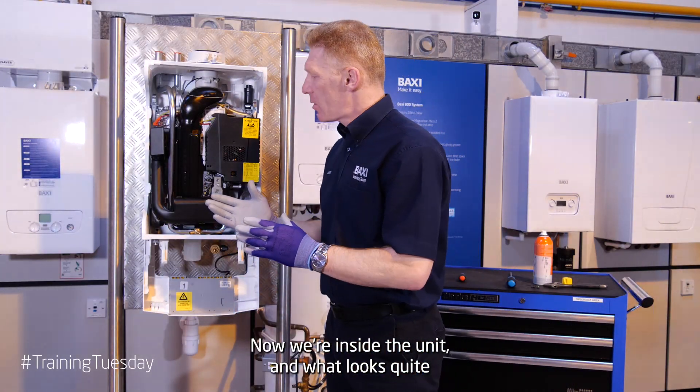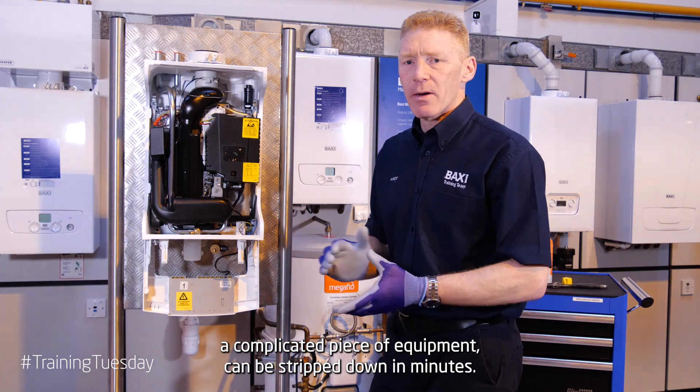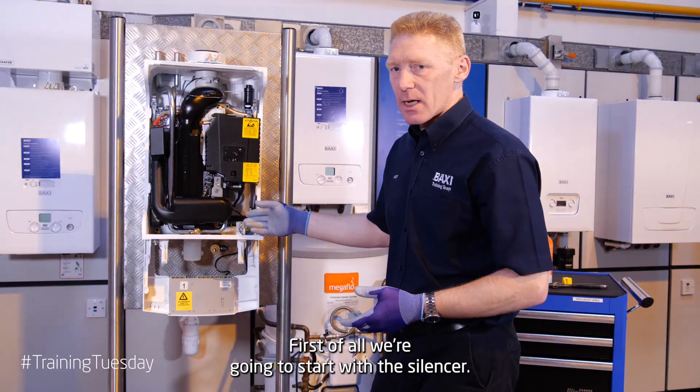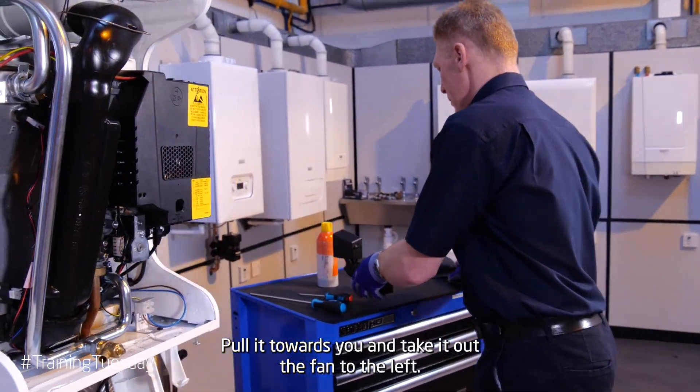Now we're inside the unit and what looks quite a complicated piece of equipment can be stripped down in minutes. First of all, we're going to start with the silencer. Pull it towards you and take it out to the fan to the left.